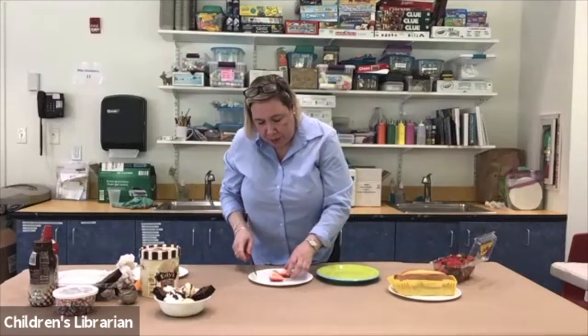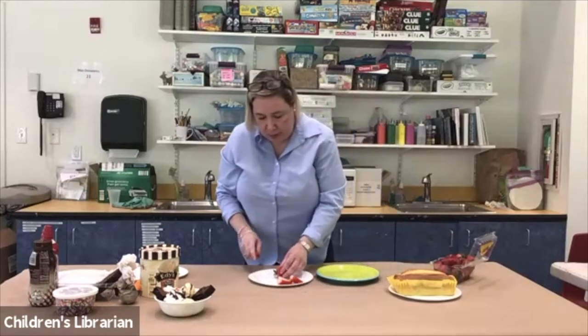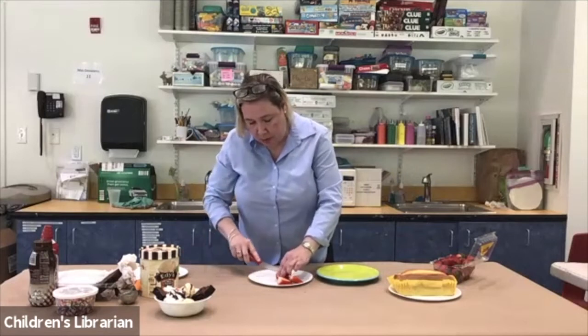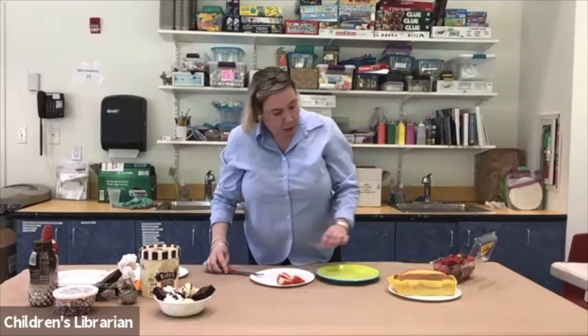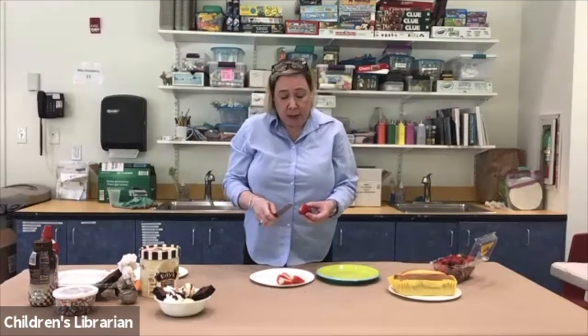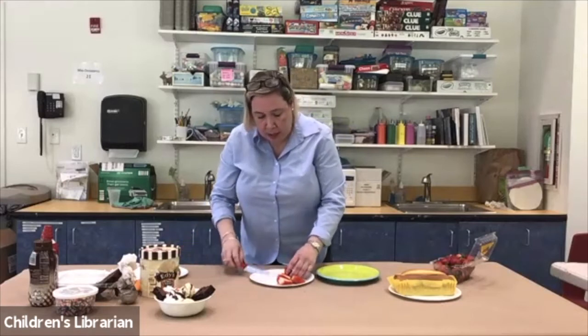You want to cut the strawberries in half, so I'm going to cut a few. Now with strawberry shortcake, you can make the shortcake yourself or you can buy it pre-made. I am not using shortcake for this — I'm only using pound cake because I like my strawberry shortcake made with pound cake.